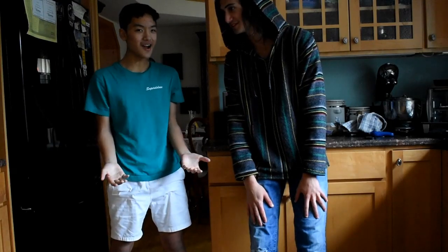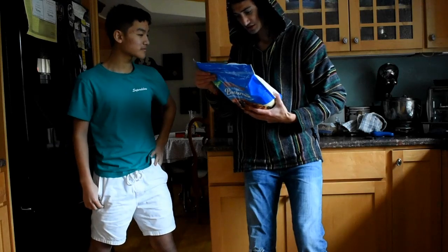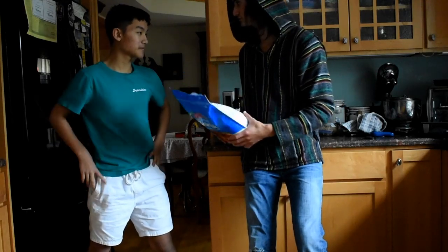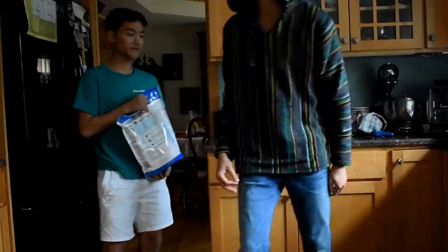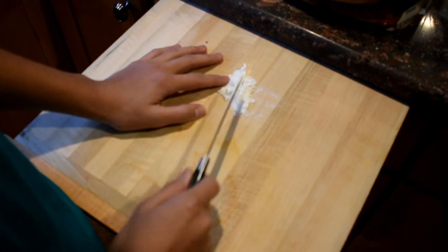Zach, what are we making now? Pancakes! It says here we need one cup of these. Can you chop them up? Zach, I cut myself. With what? A knife! Alright, looks like that's the end of our cooking show.